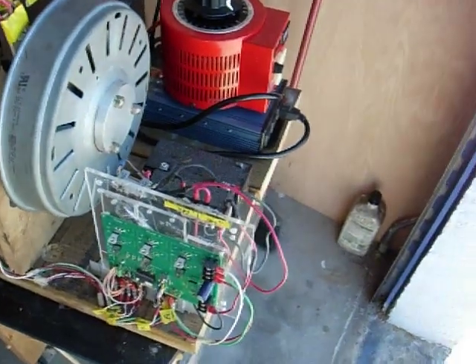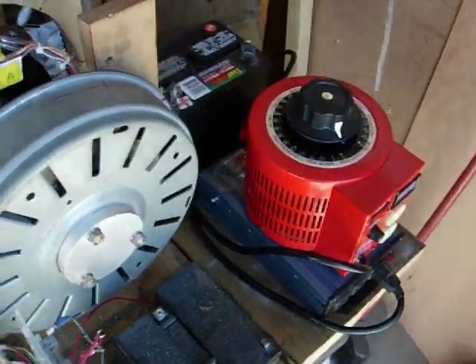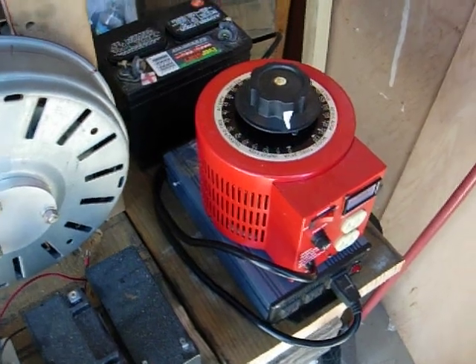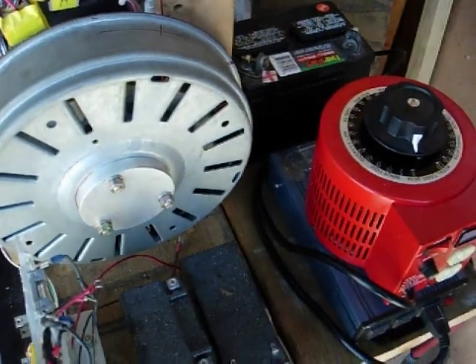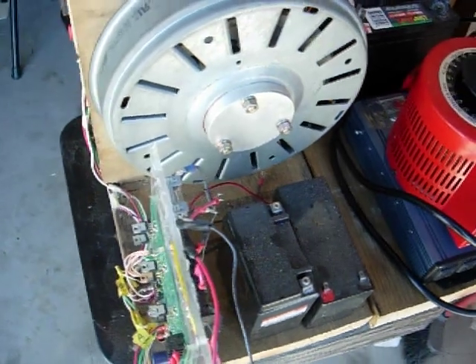Hi everybody, Gary Porter again. I'm just going to review over what I did here. I tested the Variac — it works great. I ran a fan with it. The inverter works good through the Variac from this 12 volt battery. That all works fine. These two 12 volts give me the 24 volts I need for my board.